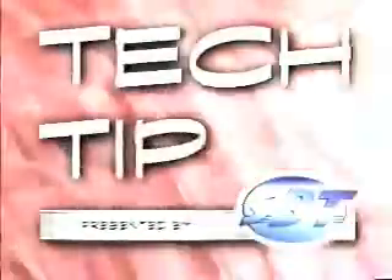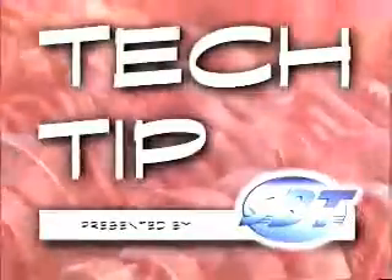Time now for our Tech Tip, presented by SBT, the world's largest remanufacturer of PWC engines.